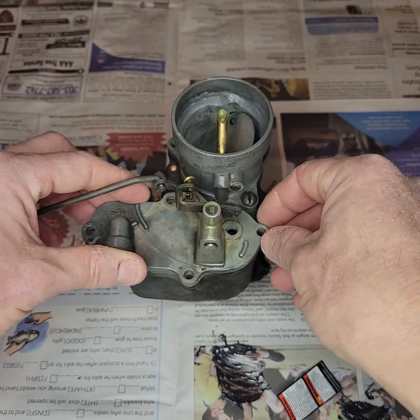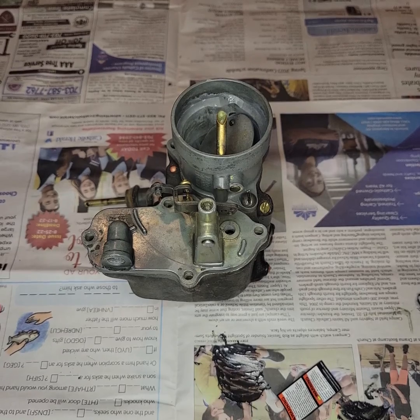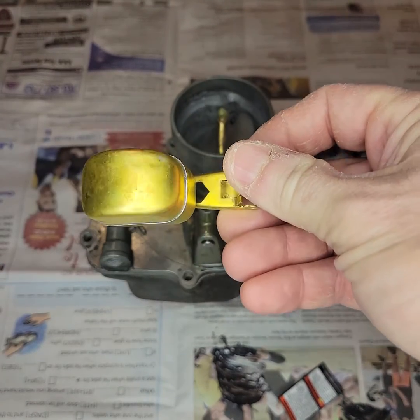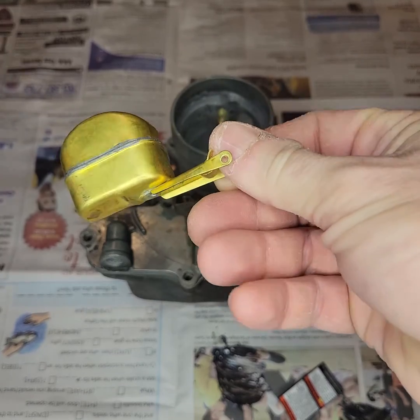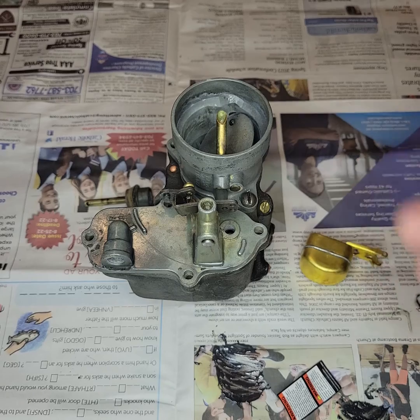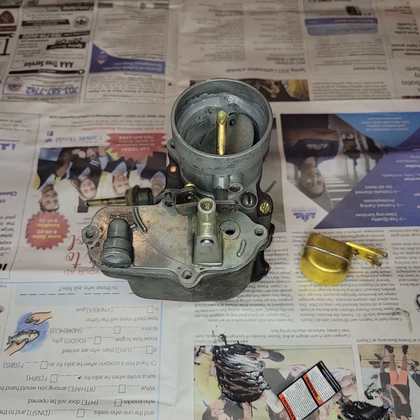In this case, a simple replacement of the float with a new unit, which I have an example of right here. They're made out of brass. Here we see our new float, fully intact. That is all this carburetor is going to need, probably with just a tune-up of a new gasket set, and this carburetor will be right back to where it should be. Thanks for tuning in.